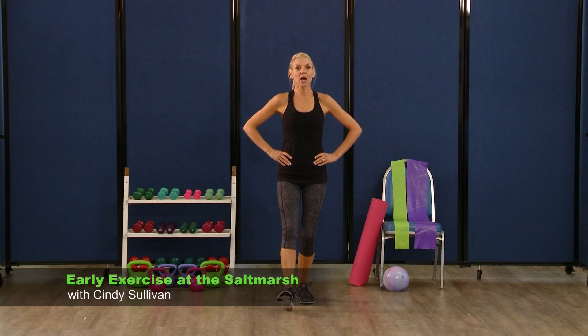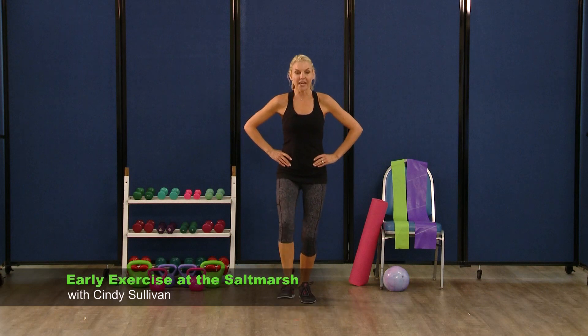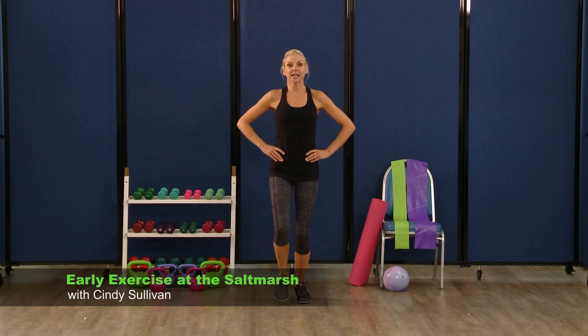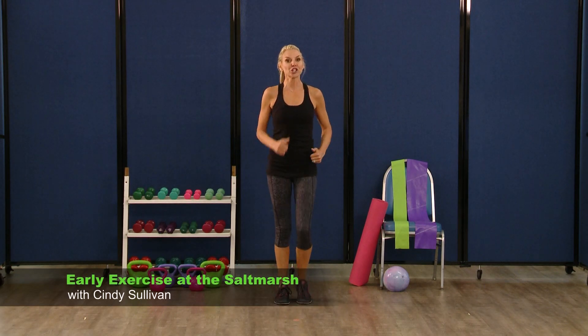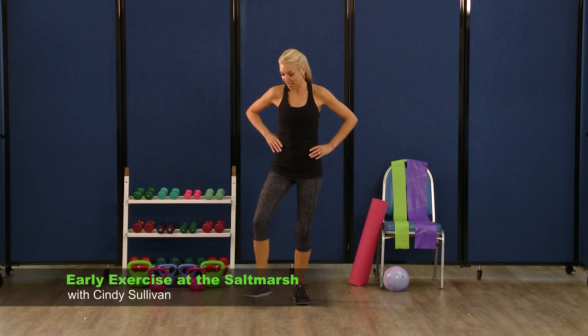So you can stay up nice and tall — level one. Level two's gonna get low. So stay out for eight, seven, six, five, four, three. Stand up tall and march. We're gonna take that heel dig to the side — in three, two, one. Heel digs to the side, take it out — two, three, four, five, six, seven. And march it out.